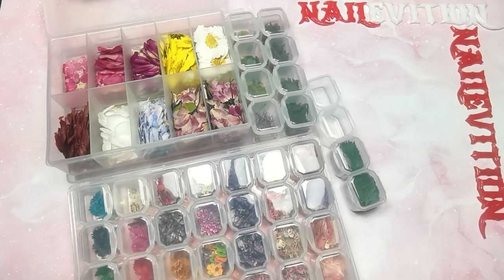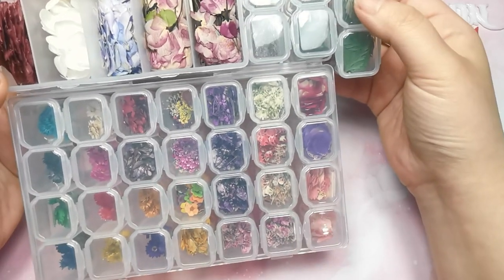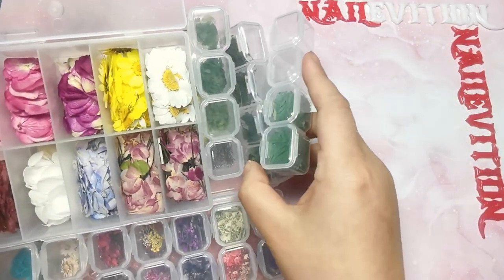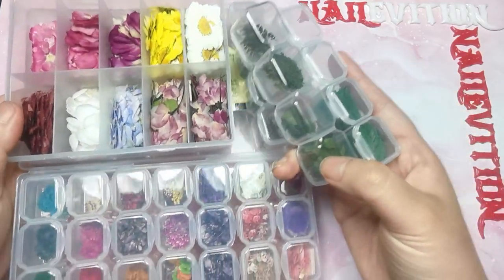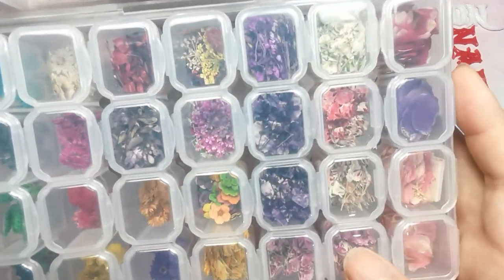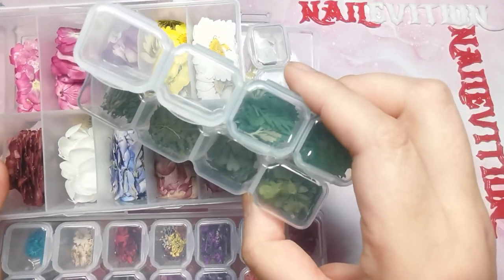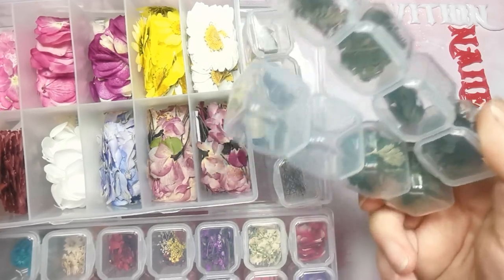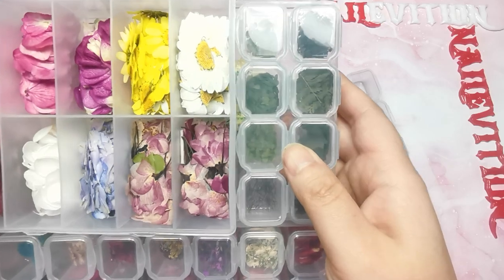Hello everyone, welcome to Nail Vision! Today's tips and tricks video — I'm going to show you how to DIY your own dry flowers and leaves for nail art. Here are some of the dry leaves I have created in the past. Online you can buy a lot of this kind of colored flowers, but it's very hard to find the leaves combined with the flowers to create designs.